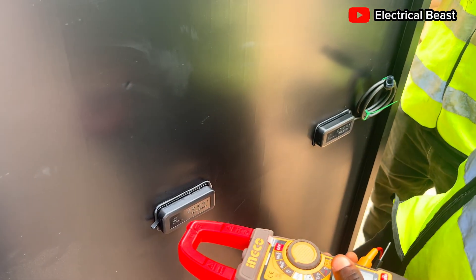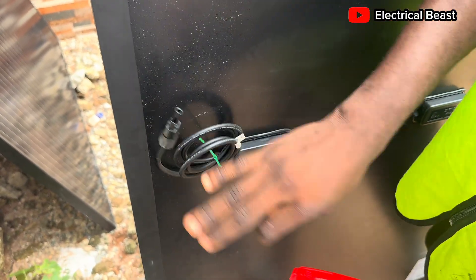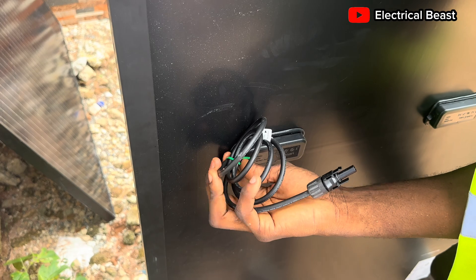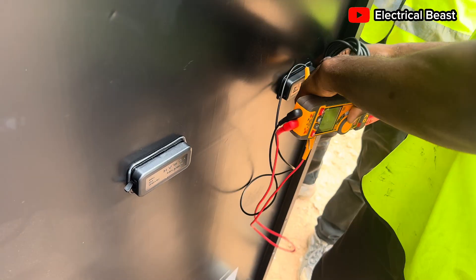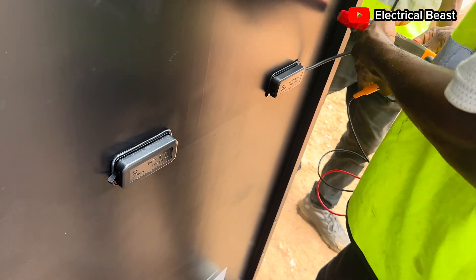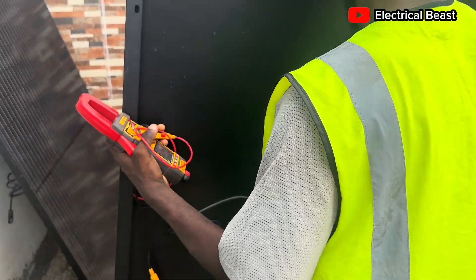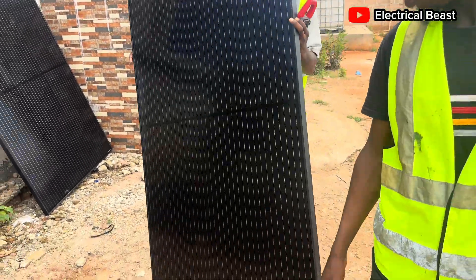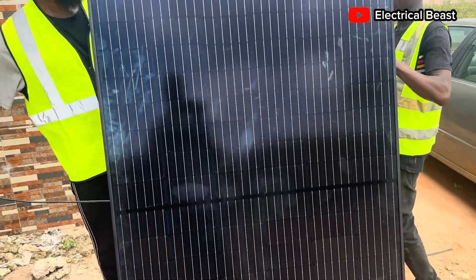Now let's see the short circuit current. There's one thing I like about these panels — the terminals are quite long, so it will make the installation easy and stress-free. To get the current, the short-circuit current, we're actually going to short-circuit the terminals of the panel.